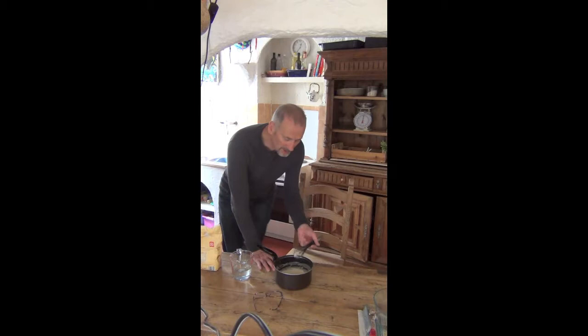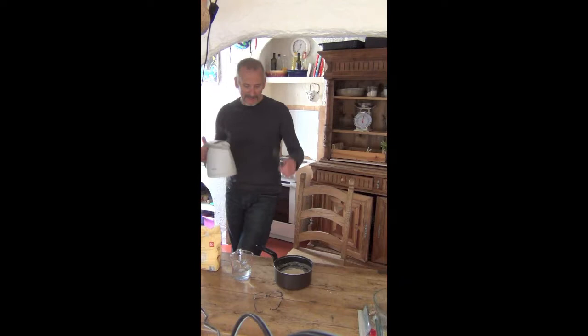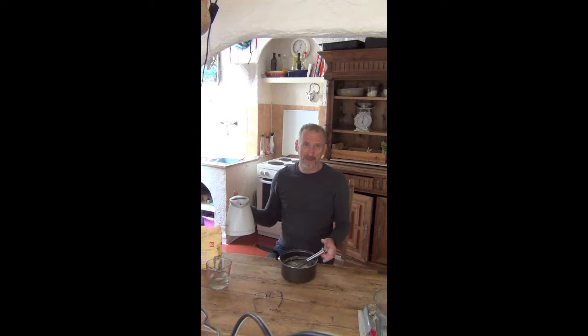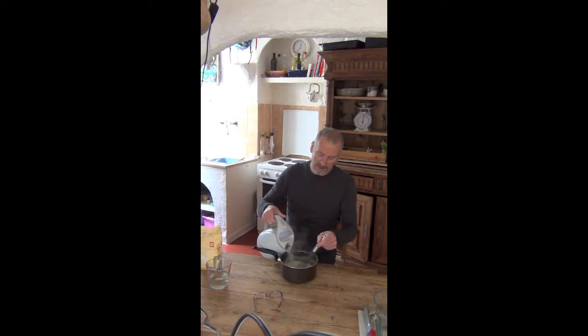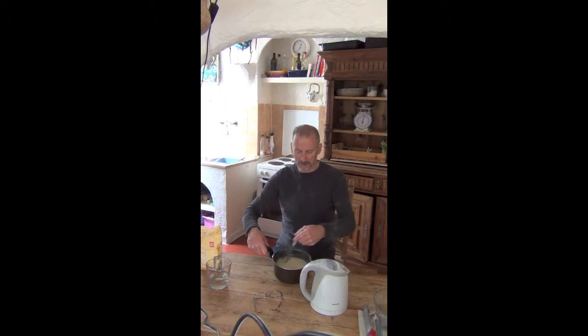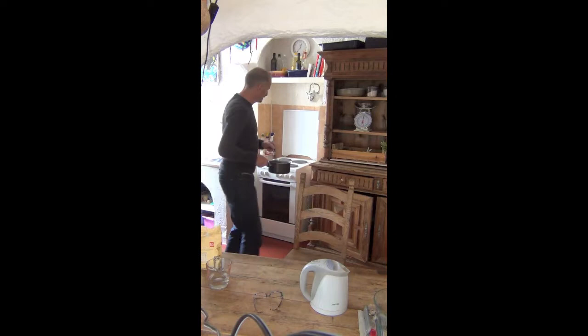I've got the wrong whisk here so I'm going to change it. I've put the cooker on ready and I've boiled the kettle - boiling water. When you add the boiling water to the mixture, the gluten in the flour expands, so you start with quite a small amount of glue, and as you mix in boiling water the glue expands. It's still quite liquidy. That's about enough. Take it over to the cooker and I'll put it on a hot ring for about a minute or two.